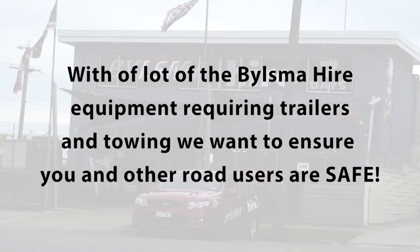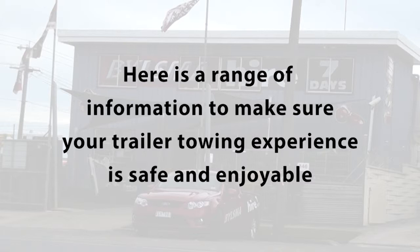With a lot of the Bilsma hire equipment requiring trailers and towing, we want to ensure you and other road users are safe. This information is provided to make sure your trailer towing experience is safe and enjoyable.